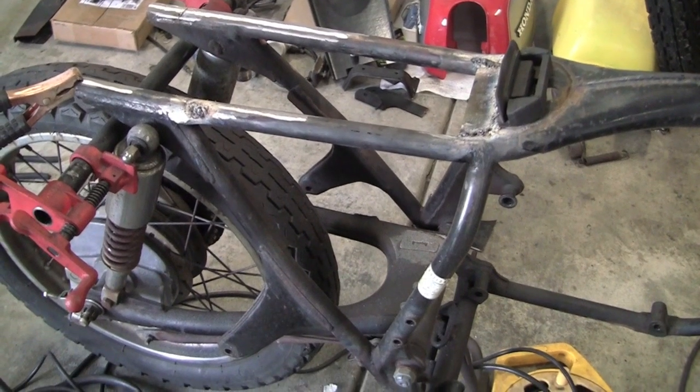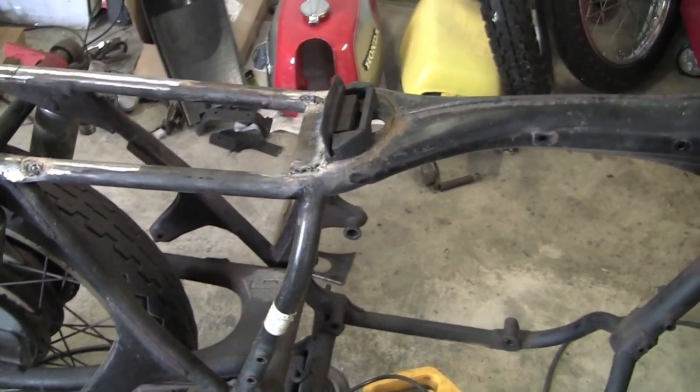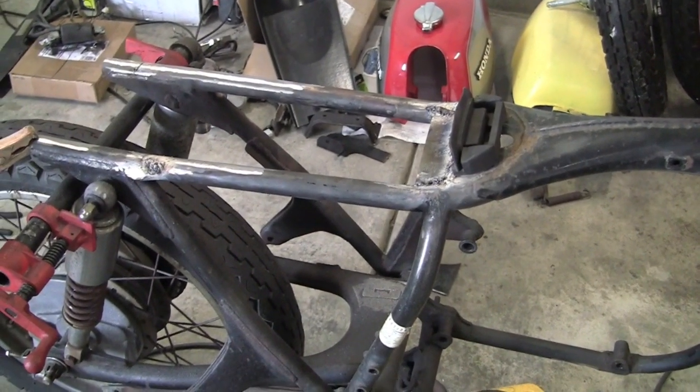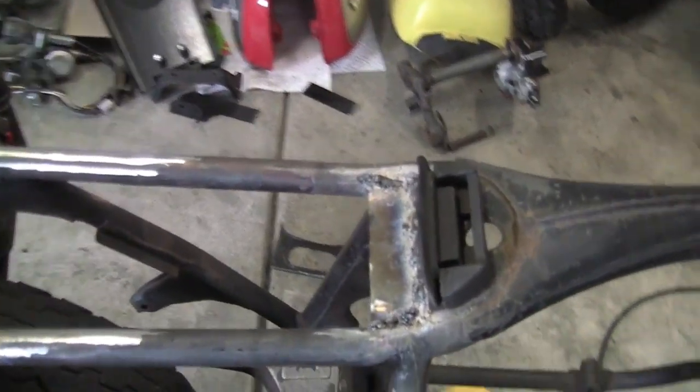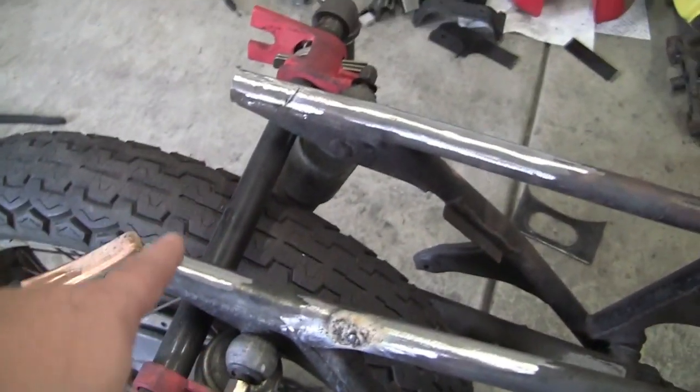It's Sunday June 16, 2013. I have a little bit of work here in the cafe today. Busy day, busy week, so not a whole lot, but some of the things I've done off camera — right now I've got this braced up.